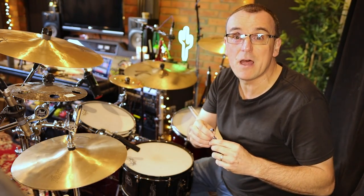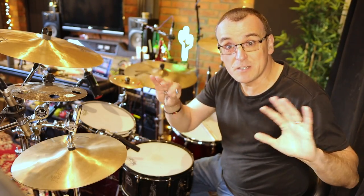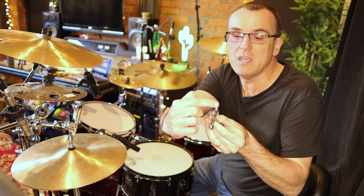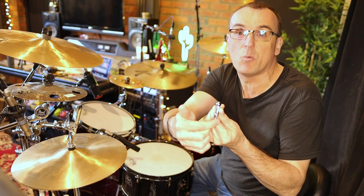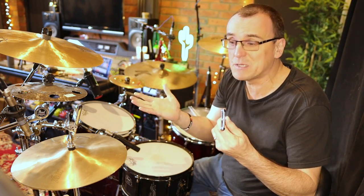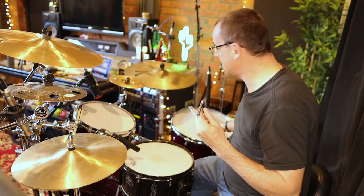Rather than thinking about pitches or notes, I'm going to talk about 180-degree turns. When the key goes from that end to that end, that's a 180-degree turn — that's what I'm referring to. Let's check it out. This is what my toms sound like at the moment.